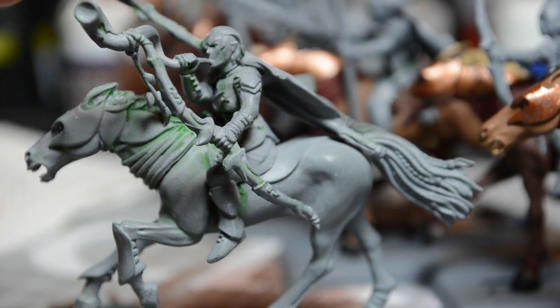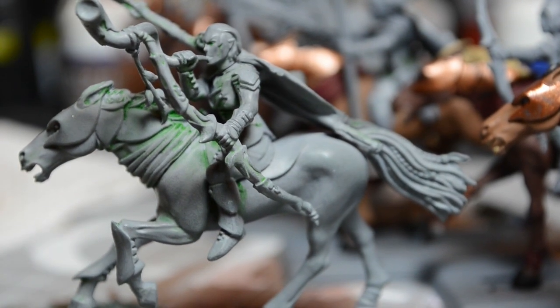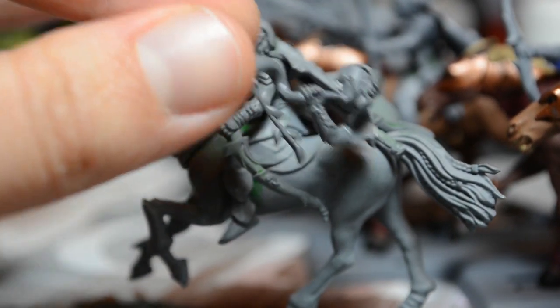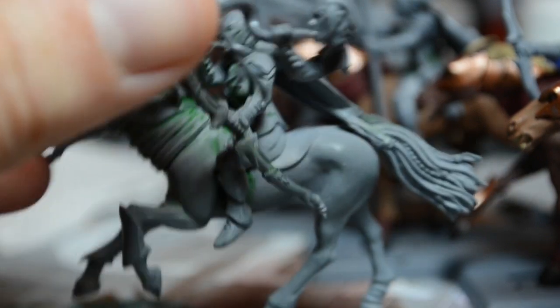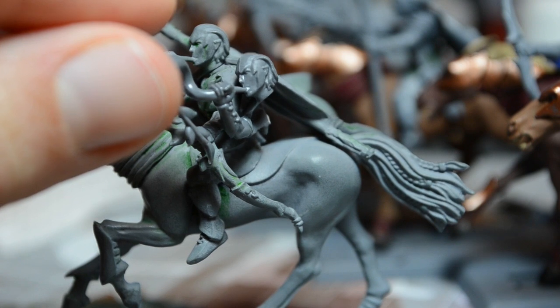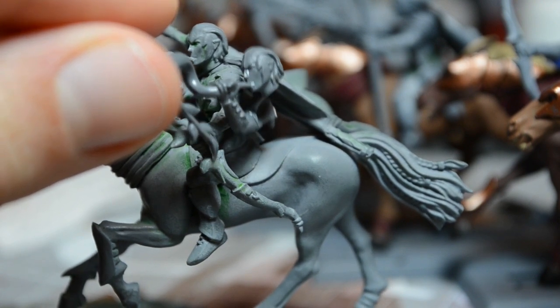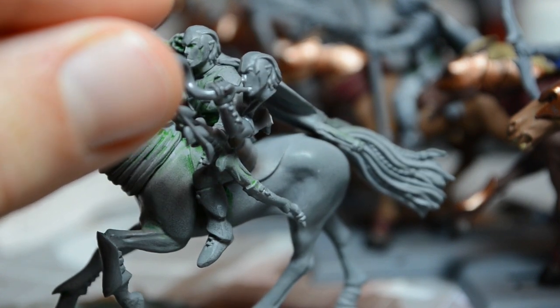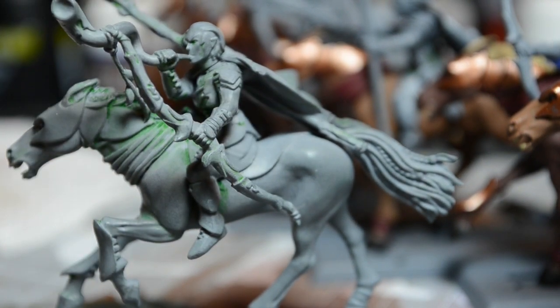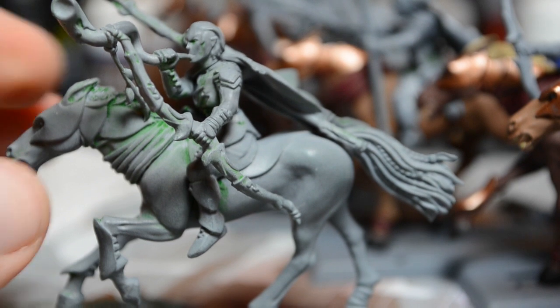Can I zoom in anymore? Nope. I do have another musician head to compare it to, to see what sort of details were eaten away. And I think it wasn't too bad. Again, I can't tell if it's eaten away or if it's just primer that is caked in there.